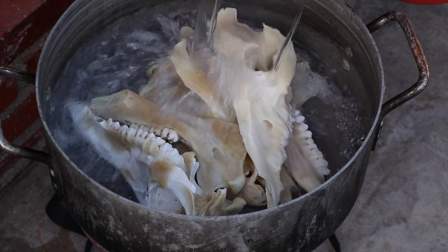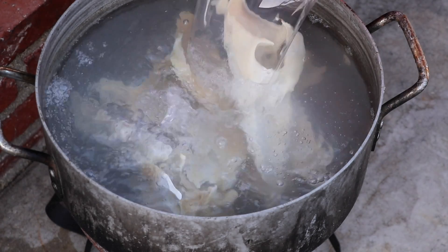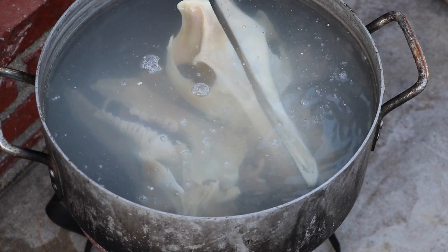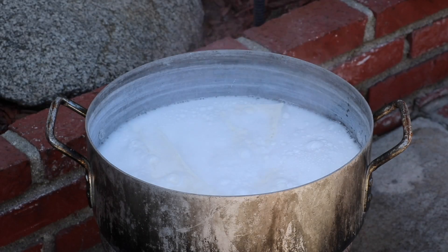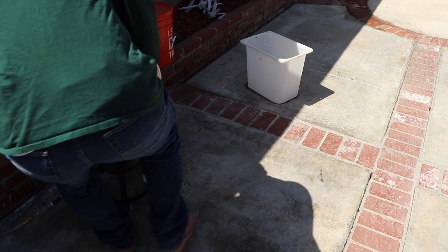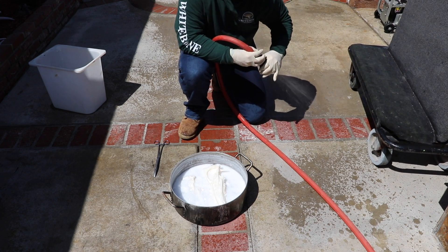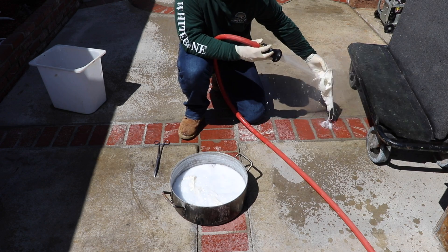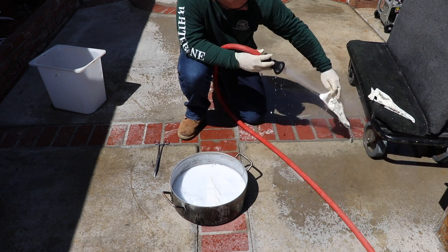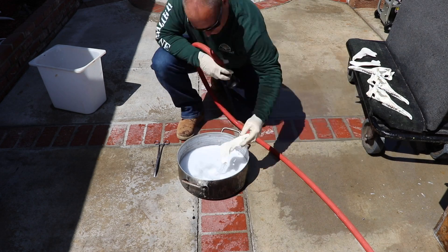I'm going to take the three skulls that weren't in the 40% by volume mix and boil them in what I like to call the White Bone Creations mix — 40% by volume liquid developer or peroxide from the beauty store, same product, and water. I'm going to bring them to a boil and show you how fast you can bring old greasy skulls back to life. This process took exactly 10 minutes and they look new and beautiful. Just be careful — with a mix that hot you can damage the bone. The key is to get it to a boil, pull it out hot, and rinse it clean.